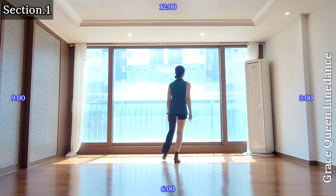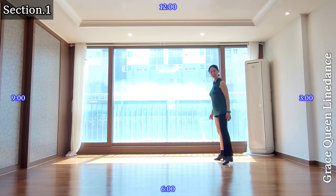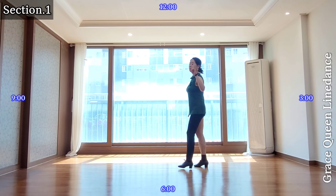Jazz box quarter, left cross, back curl up, 9 o'clock, side cross. Section 1.